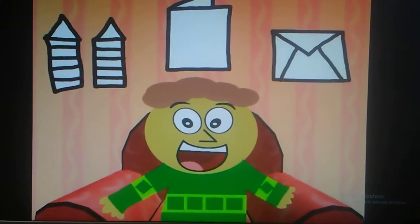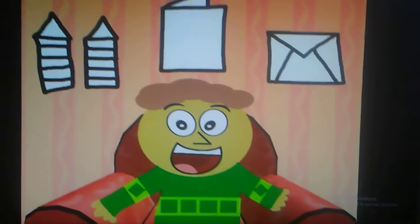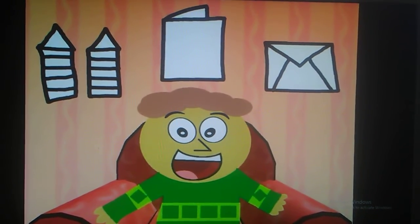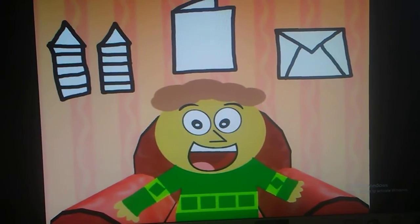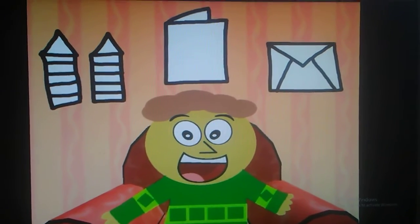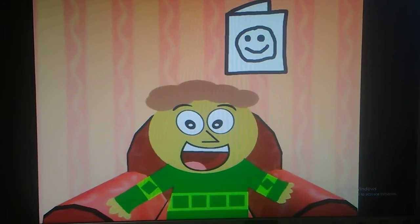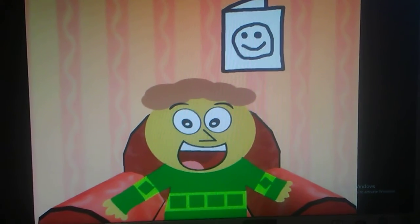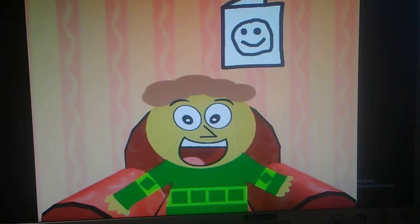So let's see. Maybe we can use the crayons to draw on the folded piece of paper. Yeah. And then maybe after that we can put it in the envelope. And then... What would we have? A card! A card, right! You can draw something on the folded piece of paper, put it in the envelope, send it into the mailbox, and it becomes a card for your friends!